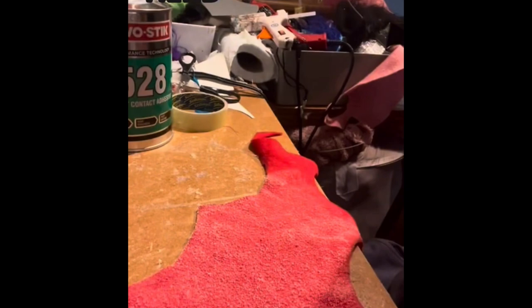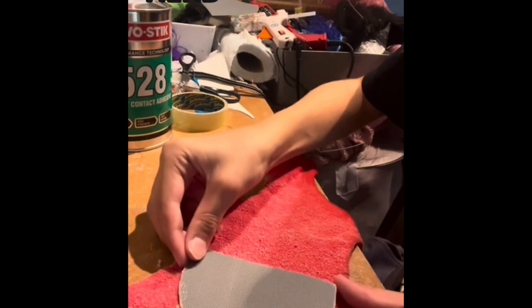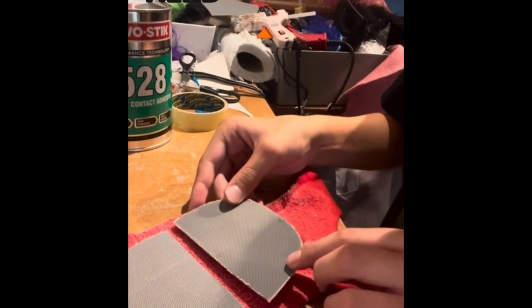We've sprayed our mouth plates and our mouth fabric and now they've gone tacky. We've made a little registration mark here. So we're going to put the first plate down onto our mouth fabric. Normally on these tutorial videos you'll see Adam sewing in the mouth plate, which is a really good method. I just have a different method, which is gluing the head fabric to the mouth fabric - that's just my personal preference.